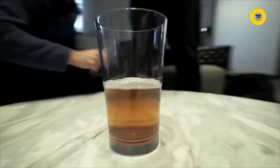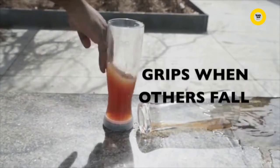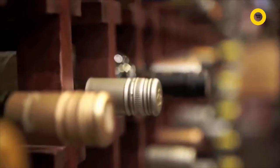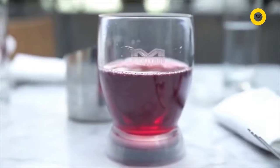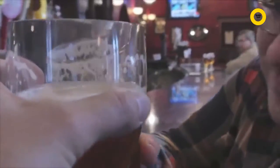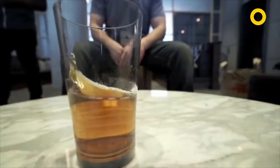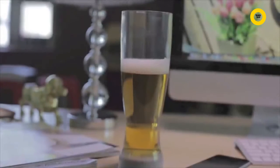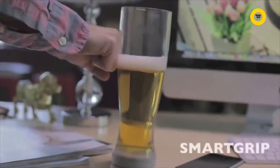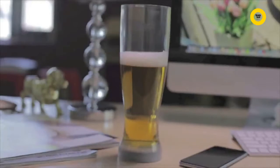Able to withstand knocks from 360 degrees, so you can say goodbye to staining your carpet and pants. The magic is in our patented Smart Grip Technology, which allows Mighty Mug to grip when hit, but lifts when you need a sip. Once placed down, Mighty Mug creates a powerful airlock within its base, protecting you against any accidental knocks and bumps.